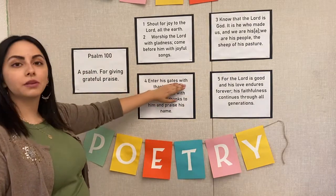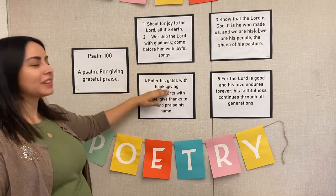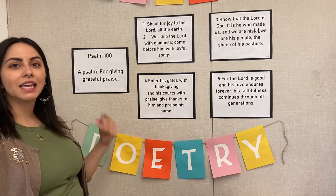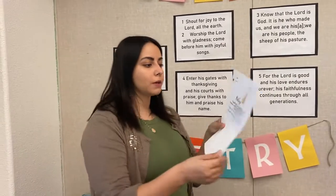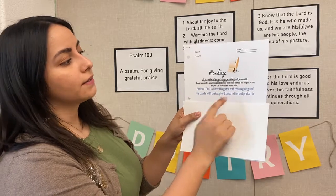And our second part goes like this — enter His gates with thanksgiving, and His courts with praise. Give thanks to Him and praise His name. You can go ahead and say it a couple times with your mommy or daddy or your sibling. Let's say that second part together, ready? Enter His gates with thanksgiving, His courts with praise. Give thanks to Him and praise His name.